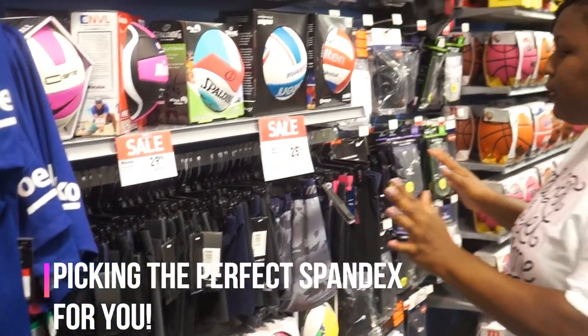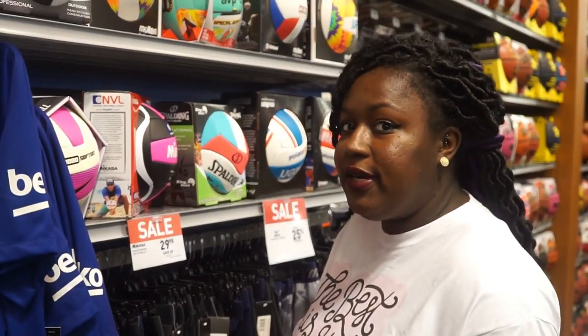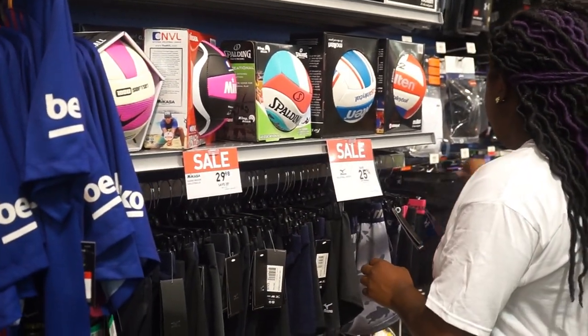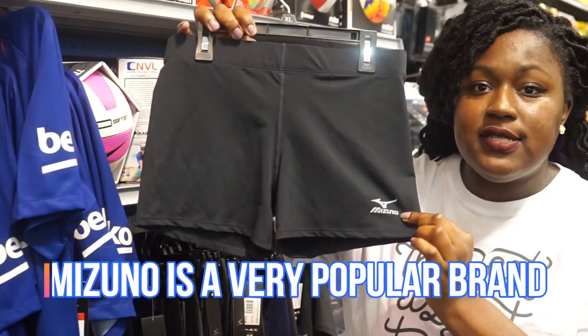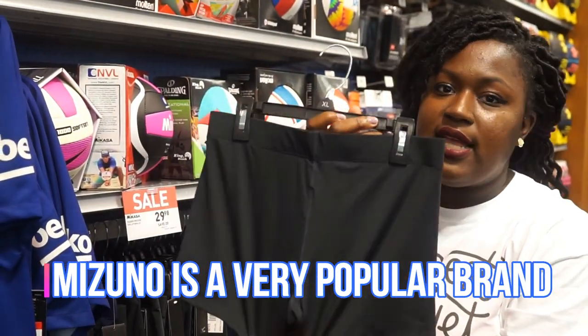This is only really by one brand, but there are many different kinds of brands, so I'm going to tell you some places you can buy these. Here's an example of some spandex — we have some Mizuno's, which is a very popular volleyball brand, and these are some spandex from Mizuno's.